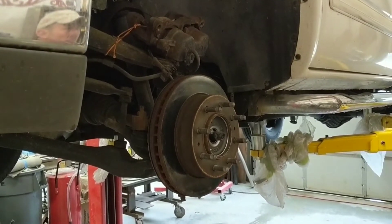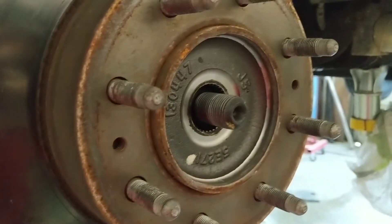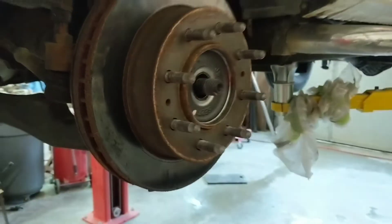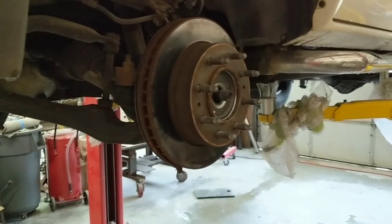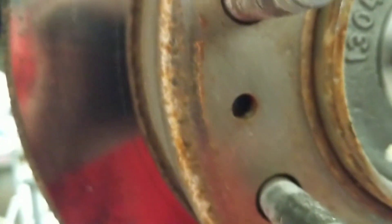What we're going to do next is actually take the rotor off. The rotor has two little holes here and you'll have to find a bolt that fits the thread correctly. What we're going to do is put these bolts in the holes, which is going to push against — if you can see there — there's a little piece of metal in there that it's going to push against, and it's actually going to push that rotor right off for us.